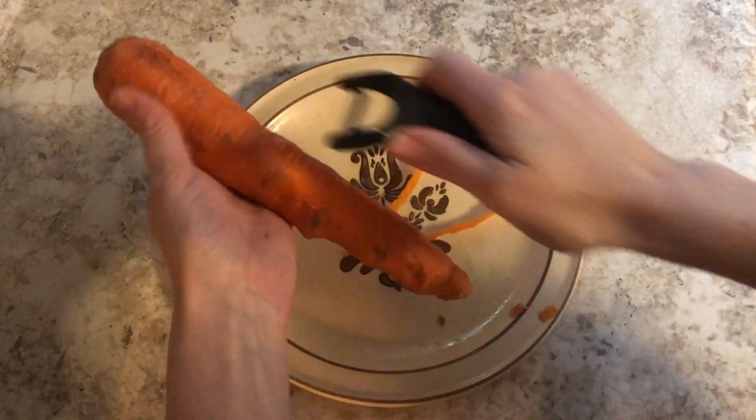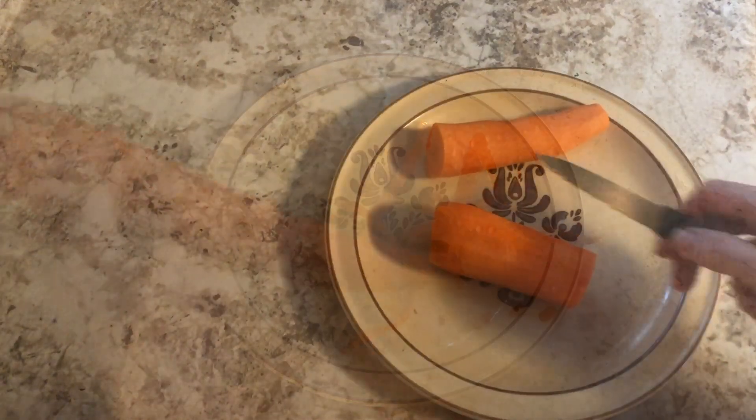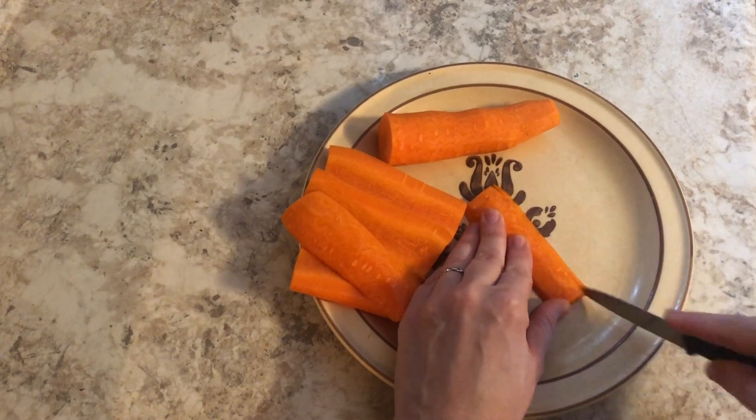Next we can peel our carrot. And like the cucumber, we will cut them first into slices and eventually into strips.